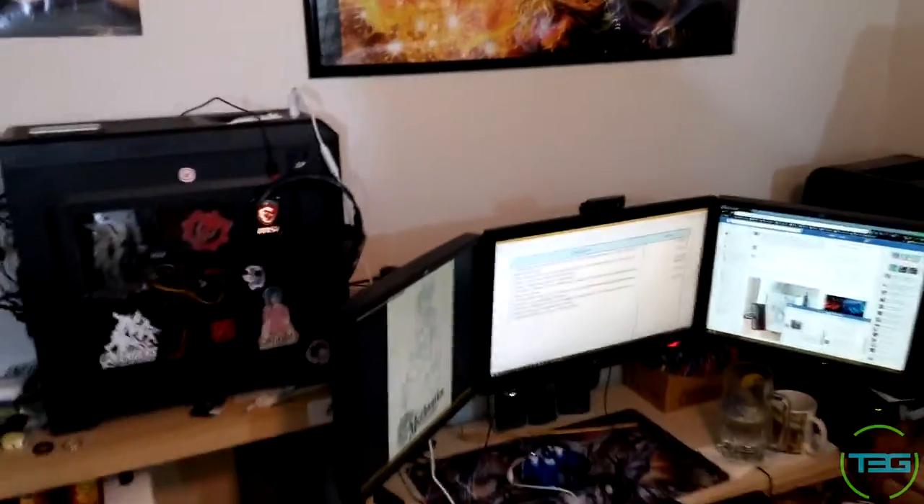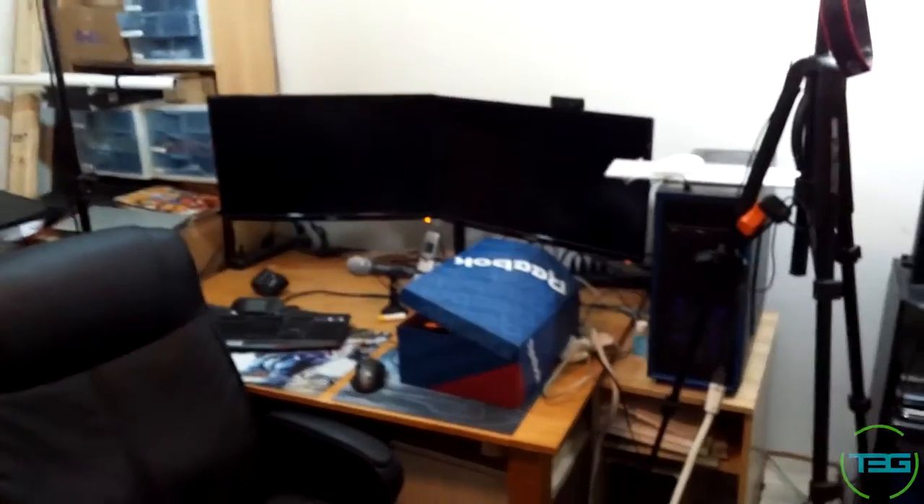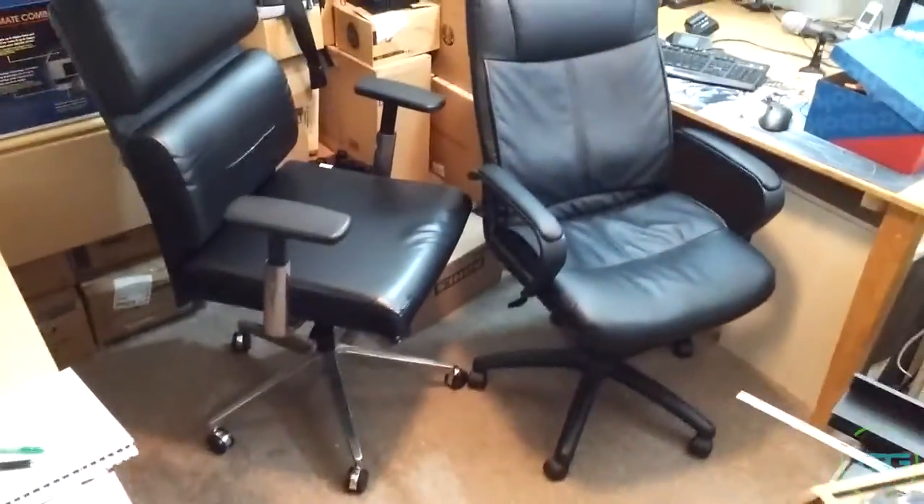What's going on guys, Dalwar here for T3G. I just wanted to take you guys through the office real quick as it's in the middle of a move. Let me switch cameras — you guys have seen this: the three monitors set up. That's my work, my day job, that's the server, that's the DeepCool, this is the Stealth with the three monitors.